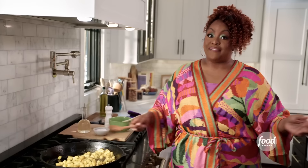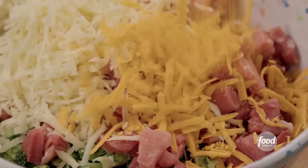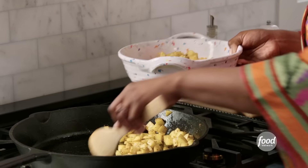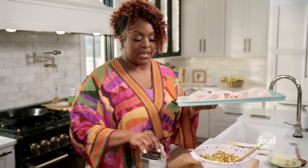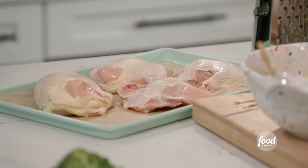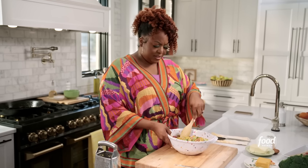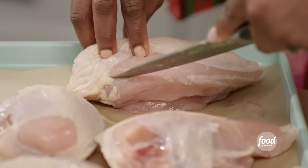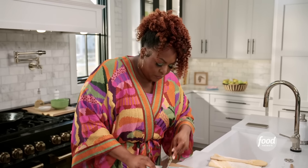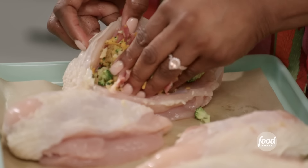I'm going to shred some Gruyère cheese and some sharp cheddar. I'm going to add my potatoes to this bowl. I decided to use bone-in chicken breast with the skin on to add a little more flavor to this dish. But if you have boneless, skinless chicken breast, you can use that too. I am going to make a little slit into my chicken breast and make a little cavity to stuff my filling in — making sure I don't hit the bone. Just create a pocket. I'm going to stuff this into my chicken breast.